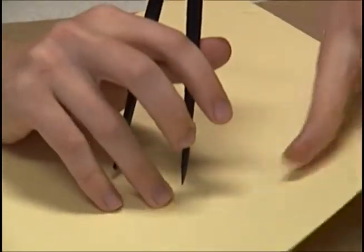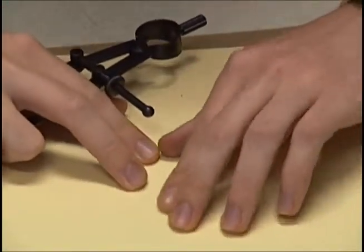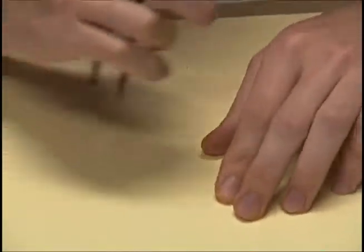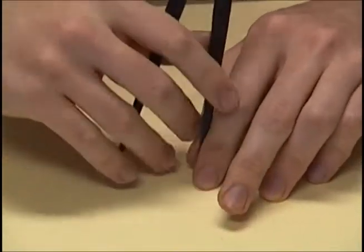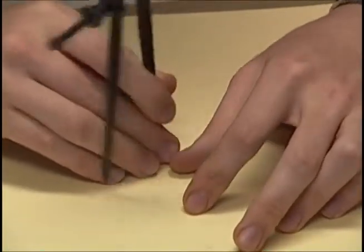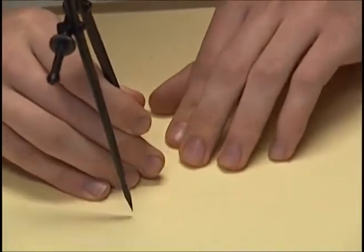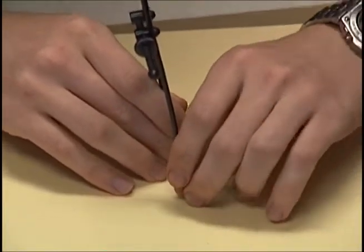Okay, that's good. How are you going to line up your compass? I'm going to put it like — because if I put it right here, then it's going to intersect the center of the circle, which is right about here. Good. So you want to put the tracing wheel part on the center of the circle? Right.